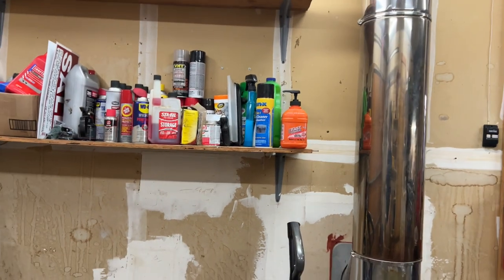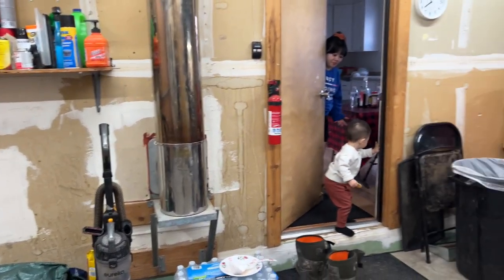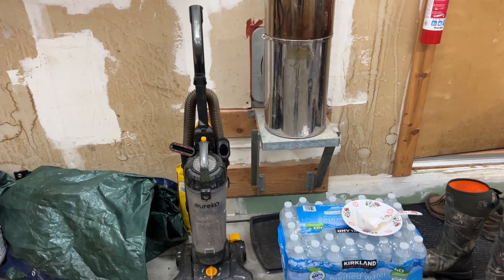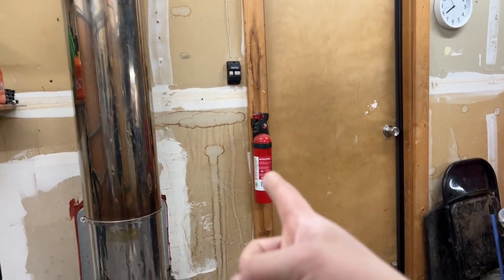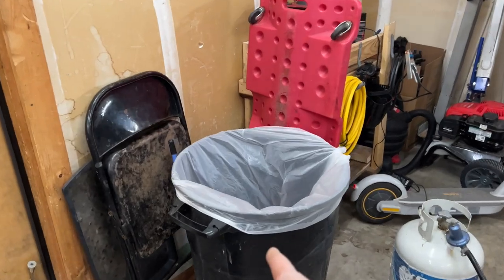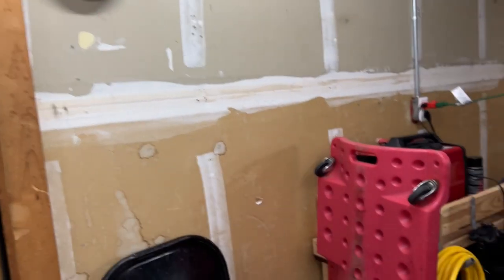This shelf is bending a little bit so I have some L-brackets and I'm going to support it more. I've got a vacuum cleaner — I'm going to find space for that. Bottles of water we just bought, that's going to be stored away. Fire extinguisher — I've always got to have those. I got one small one and one big one down there. This is going to be the garage trash area.